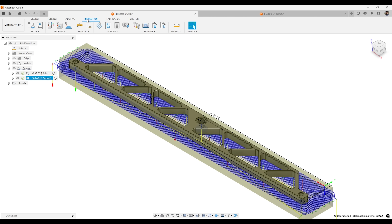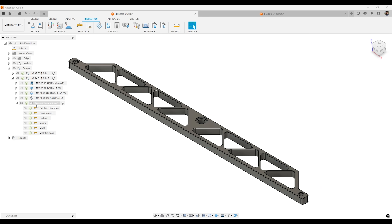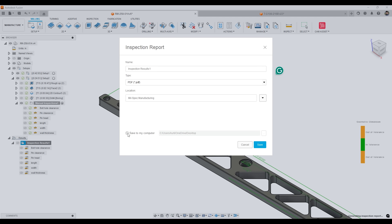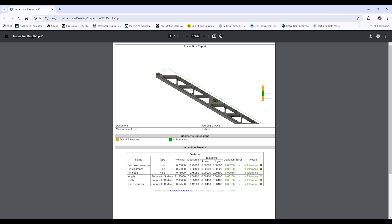In the manufacturing CAM side, you can do what is called an inspection report — I don't see anybody else doing those. You can set it up, run through the inspection, and it will create an inspection report. It shows the name of each dimension you label, what type it is, what the nominal is, and then what you measure yourself, and it calculates the deviation and tells you if it's in tolerance or out. It's really cool, especially for first article inspections.